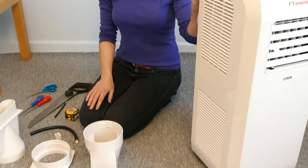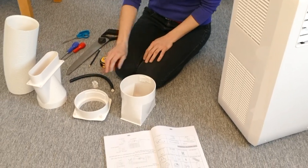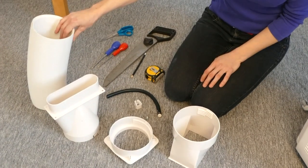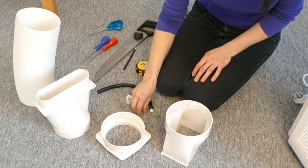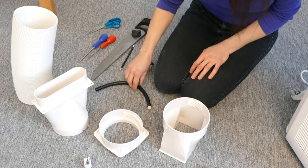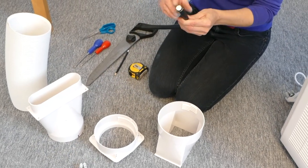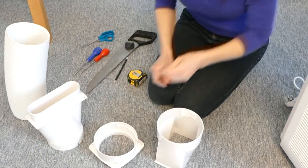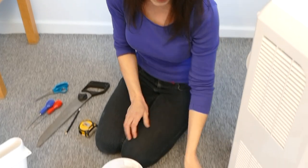So we have the unit, joint A, joint B, joint C, the heat discharge pipe, the screw, the pipe clip, the rubber plug, two pipe hoops, the drainage pipe, the remote control which already has batteries inserted, and the manual.